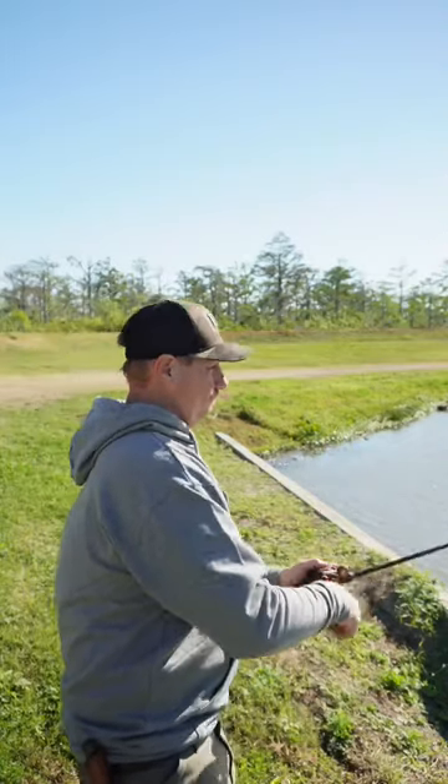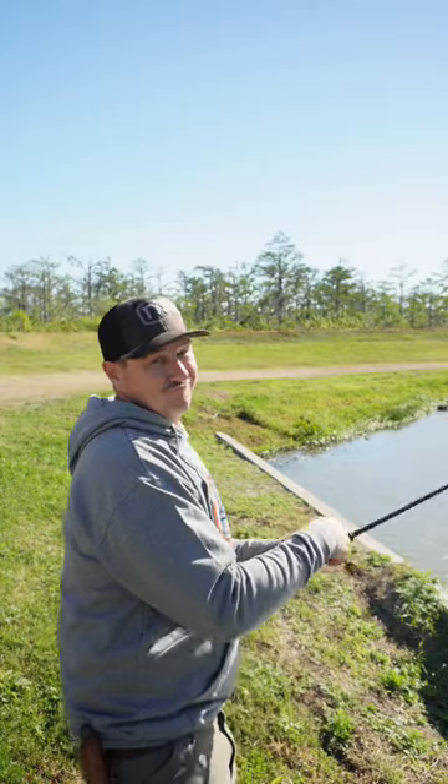The lipless crankbait. A couple of ways I like to fish this little flat-sided noise maker: toss it out and just burn it back — make it sound like a box full of baby rattles. The other way is what they call a yo-yo retrieve. You're just going to lift your rod tip up and let it shimmy on down. Rod tip up, let it shimmy on down.